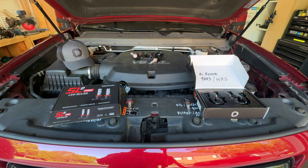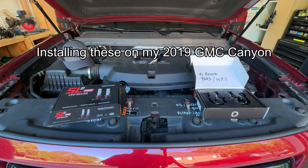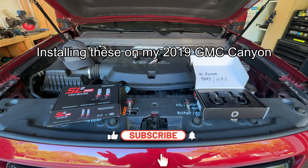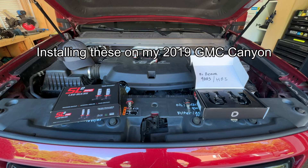Hey everybody, how's it going? Today I'm going to be featuring the new Diode Dynamics SL2 Pro LED headlight bulbs. I've tried a lot of LED headlight bulbs over the years in my GMC Canyon and my Chevy Silverados. Diode Dynamics is by far the most recognizable name in the aftermarket LED realm, so I was happy to hear that they came out with a new version of their SL bulbs.